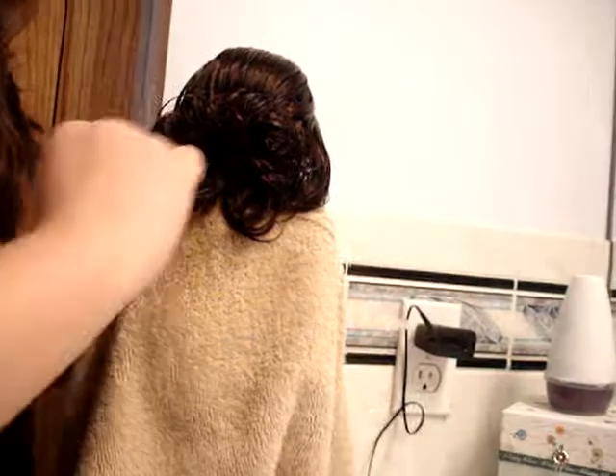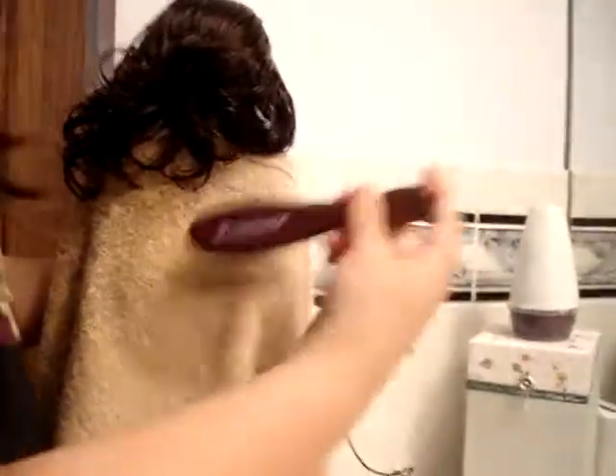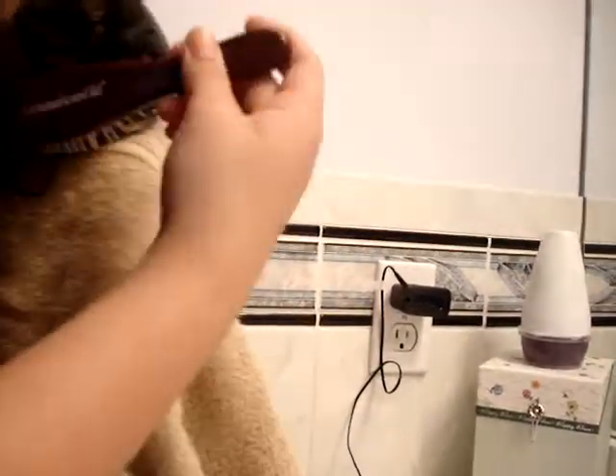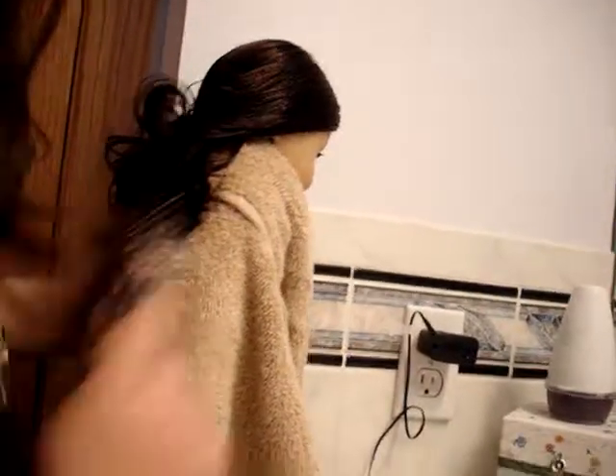You just want to kind of go like this to her hair and pat it, or kind of bring it up. I know Ruthie's hair is kind of all over the place if you don't really know what to do with her, and that's what happened to me, too.